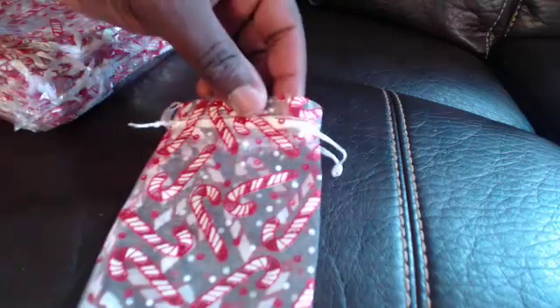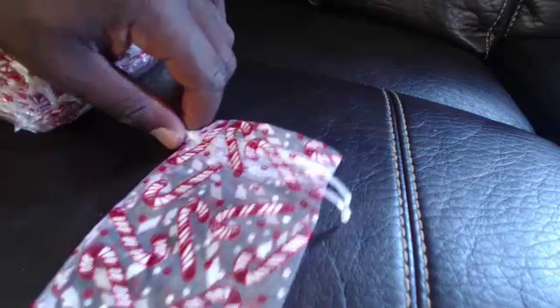It's very glimmery and shiny, as you can see here. Pretty cool, lightweight, and easy to carry around. Kids can carry them around easily, and the pouch keeps everything from falling out, which is great. So like I said, it's an awesome product — comes with 50 pieces.